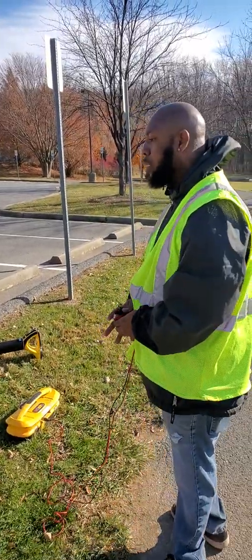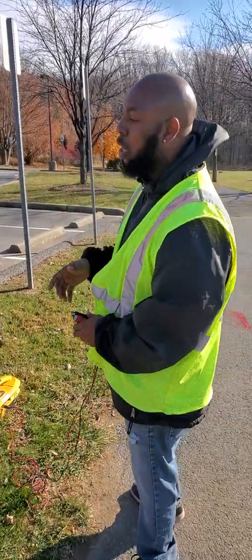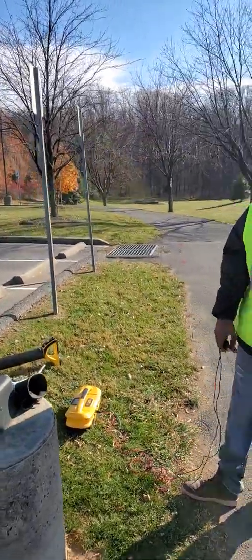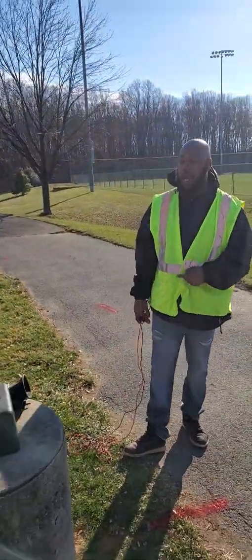Welcome to Elite Utility Locating. I gave you a brief tutorial earlier on hooking it up to a street light. Now I'm about to switch equipment and use the RD this time.